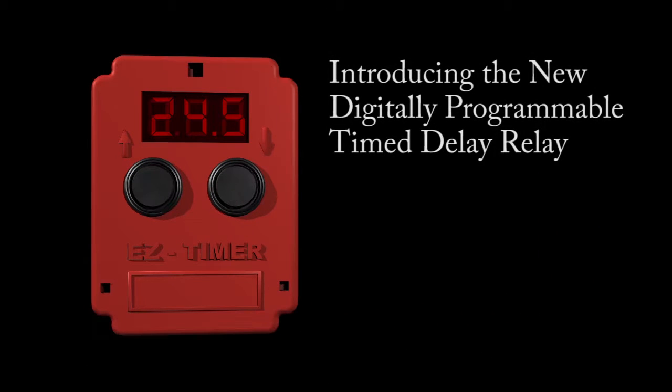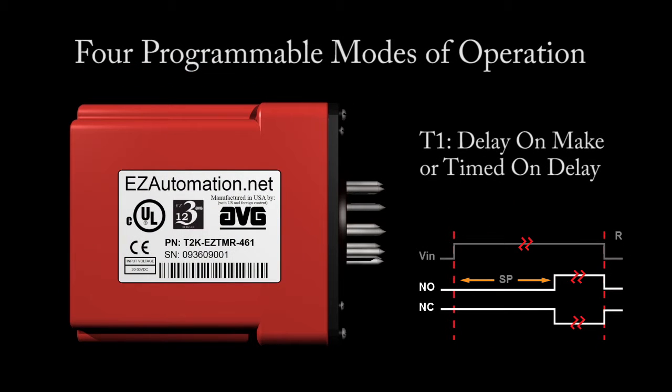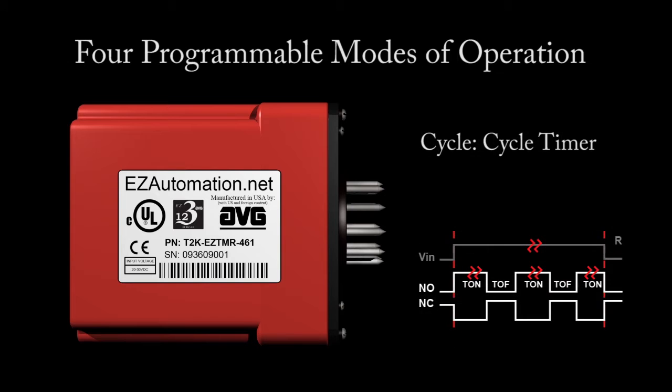Introducing the new digitally programmable Time Delay Relay with four programmable modes of operation, including Delay on Make or Timed on Delay, a Single Shot Timer, Delay on Break, Timed Off Delay, and a Cycle Timer.